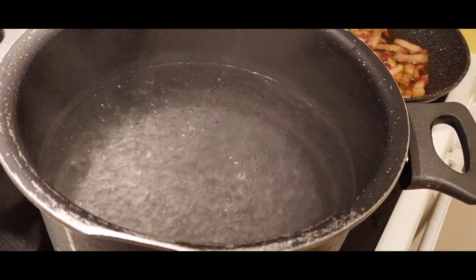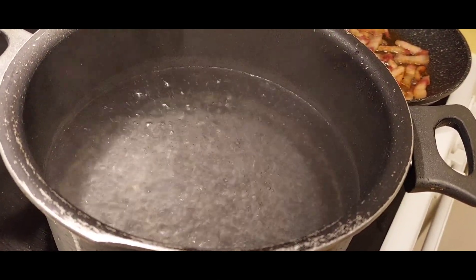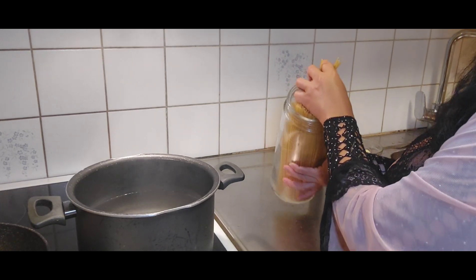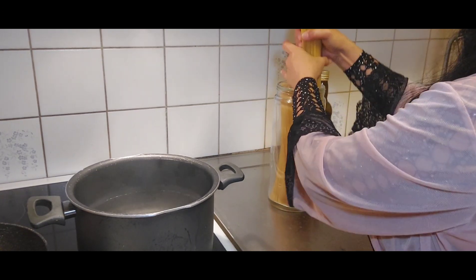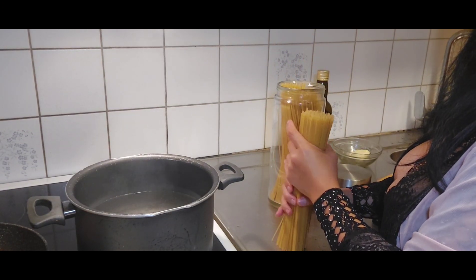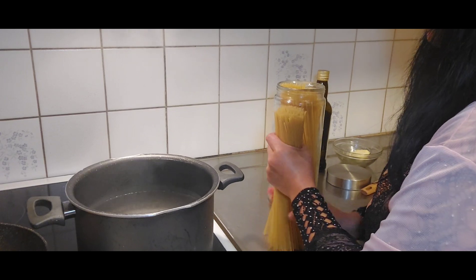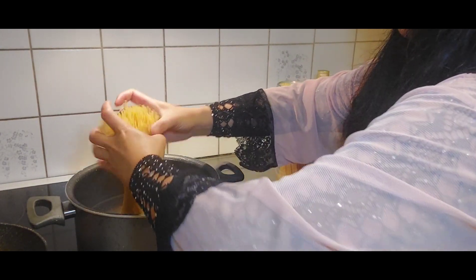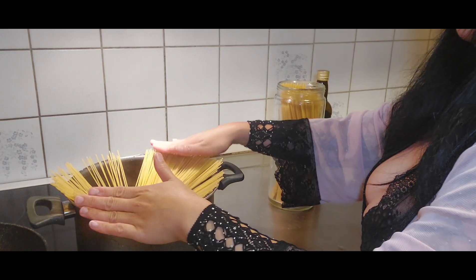Our water is boiling now. I already put 2 teaspoons of salt in there, and now we're going to put our pasta. This pasta is a gluten-free pasta because it's very friendly in the tummy. Before we put it in the boiling water, we need to twist it so that it will go in evenly.